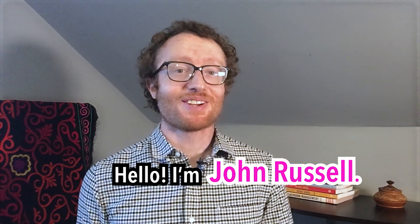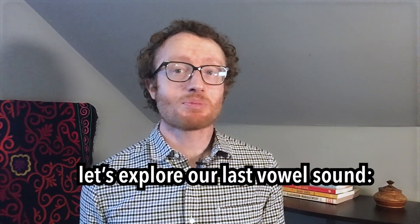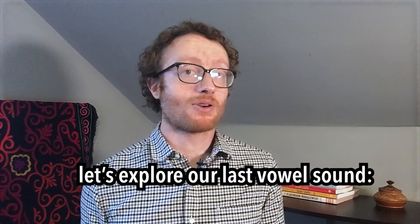Hello, I'm John Russell. Today, let's explore our last vowel sound: oy.